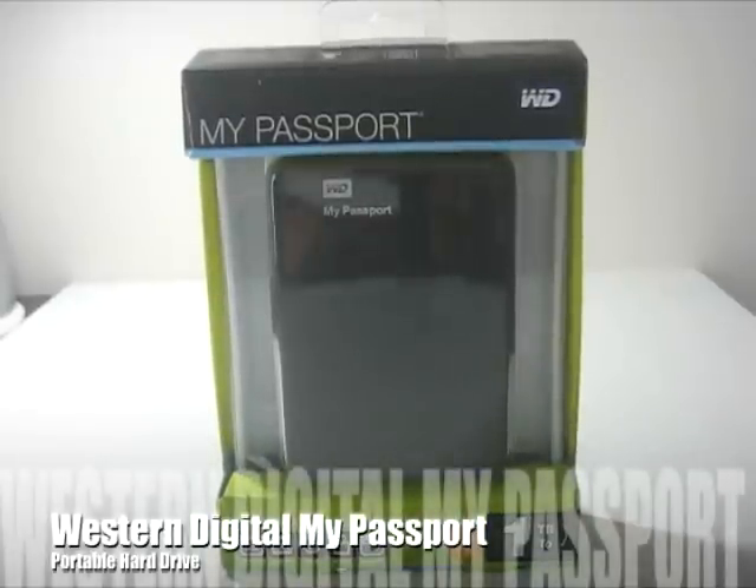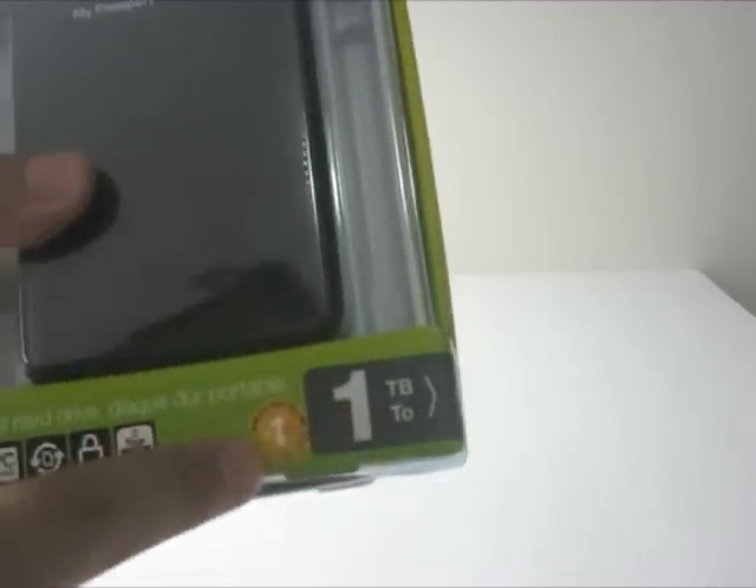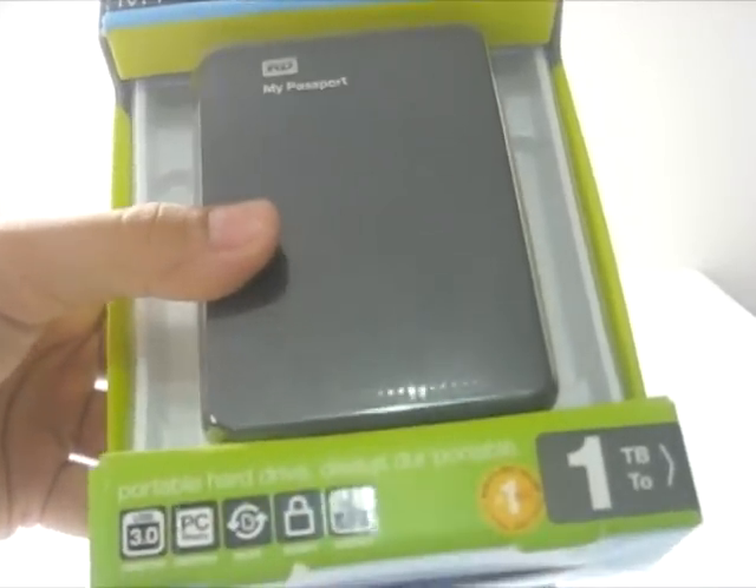Hey guys, this is Sandra with Geek Tech 3 and today I have to unbox some of Western Digital My Passport portable hard drive. This retails for about $100 on Amazon.com. This is the 1TB version and it's a portable hard drive.